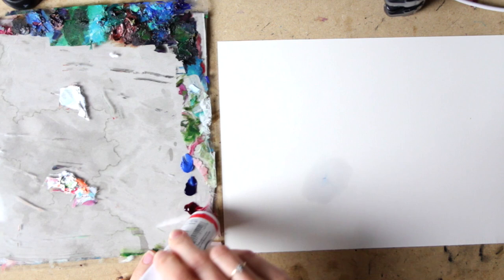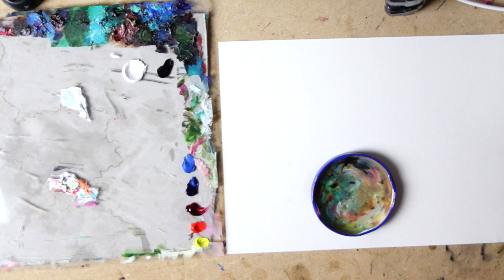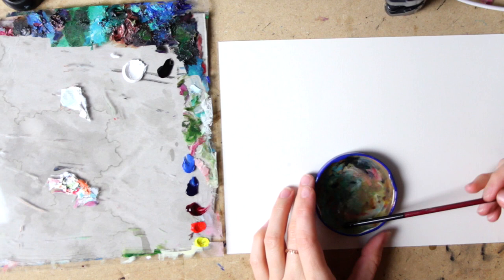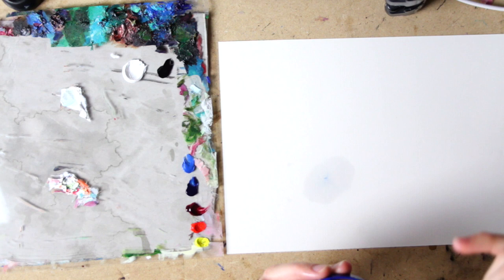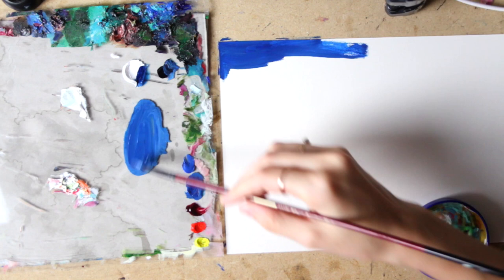For the medium I'm going to be working with Galkyd and Gamsol, mixing about a half and half mixture in this little dish — actually a lid of a jar with some dried up paint in it. It's not going to interfere with my colors; I've used that little thing tons of times. Galkyd is going to make the paint dry faster, and we're mixing the medium into the paint to increase the flow of it. I'm gradually dipping my brush into the medium mixture and then bringing that medium onto my palette to mix with my colors.